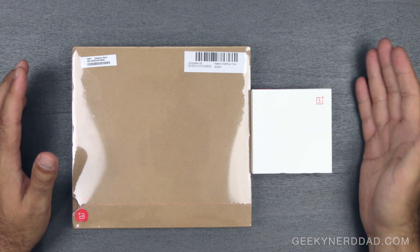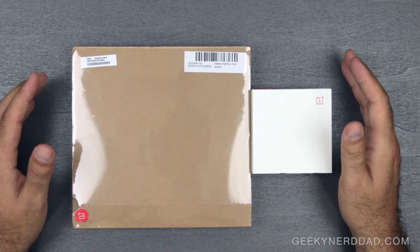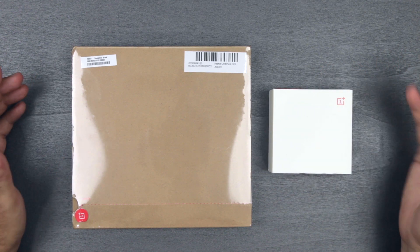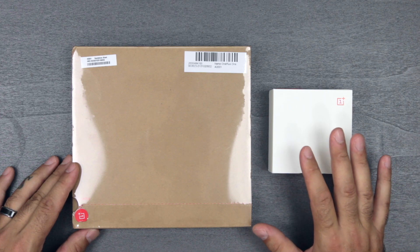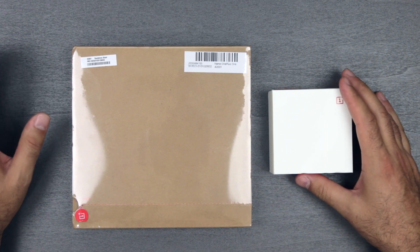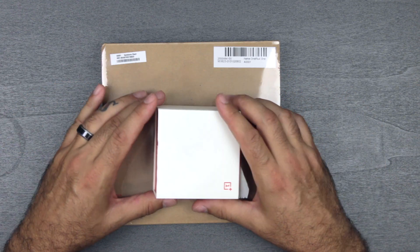This is something you cannot buy from a store or even order directly online. They have an invite system — you need the invite to actually be able to purchase the phone. They started off with a contest to smash your phone and then you would get one of these for a dollar, which I put in for but did not get chosen. They released about five thousand invites recently but are not directly selling to the general public yet. That has not stopped us — I received an invite about a week ago, put in my order right away, and here we are with the OnePlus One.